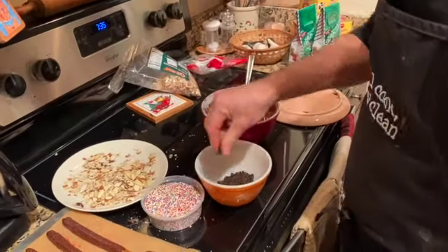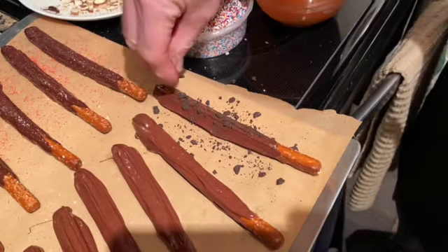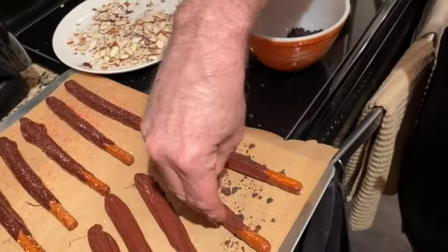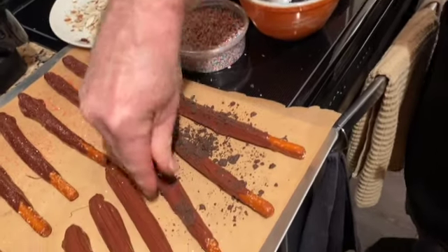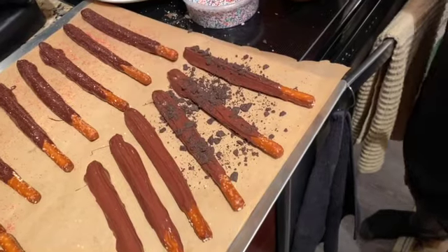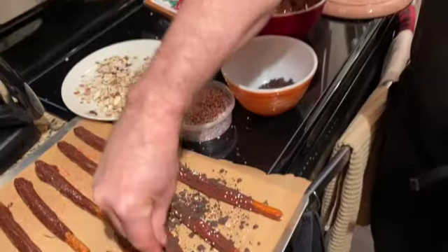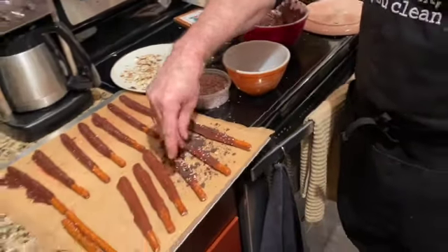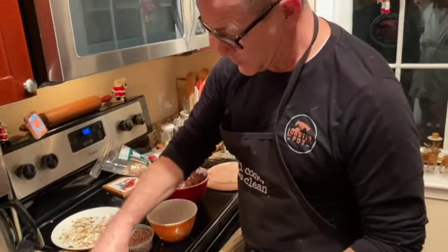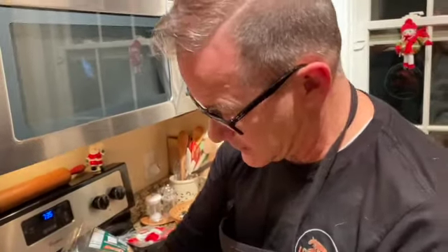I'm going to sprinkle with some crushed Oreo cookies, and then sprinkle with some of these sprinkles. They get all over the place, but they sure look much better than the Oreos all by themselves. I'm going to turn, add some more, turn, add some more, turn, and add some more.